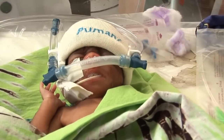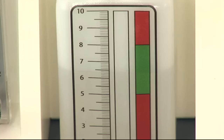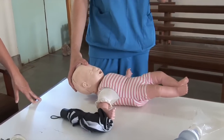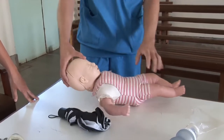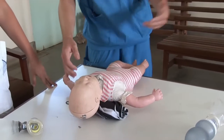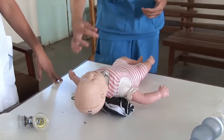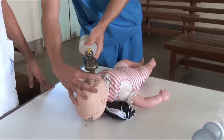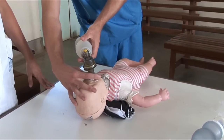If the prongs are well placed and the machine is functioning correctly but the water still does not bubble, you might need to position the baby to improve the airway opening. You do the same thing as during emergency resuscitation: place a small roll of cloth, blanket, or pillow under the baby's shoulders. This is anyway the best position for the baby to breathe.